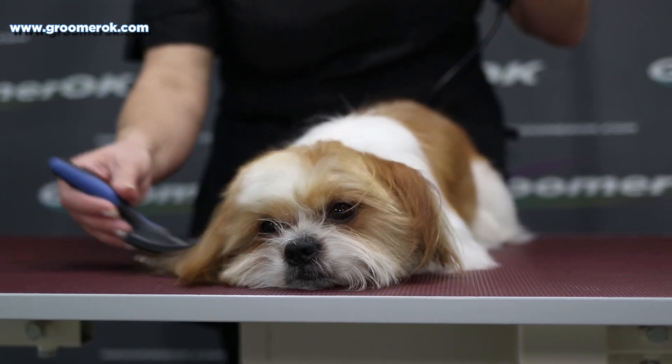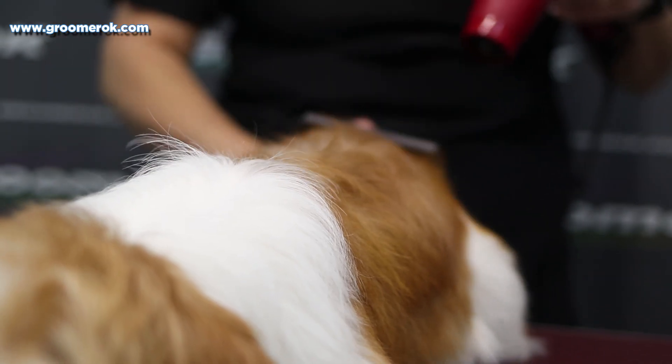If you want to see the instruments and care products I've used for this grooming, click pause when you see a pop-up sign.